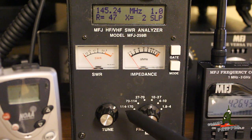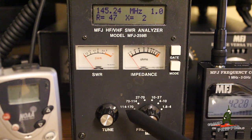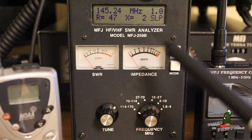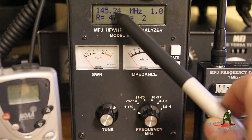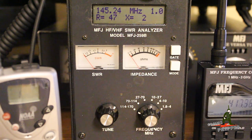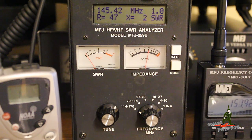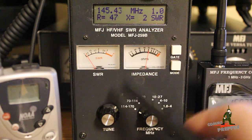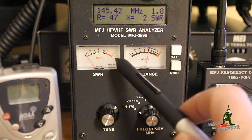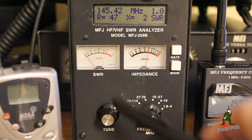The antenna I have on the roof — if you've seen a previous video — is a little fiberglass whip antenna we put over the garage. That's a 2 meter or VHF and a 70 centimeter or UHF antenna. I'm going to rotate the knob and adjust this frequency so you can actually see the SWR change and show you where this antenna is good.